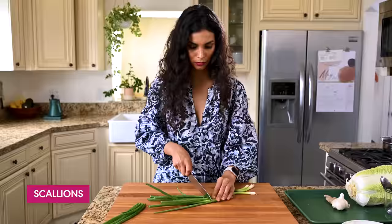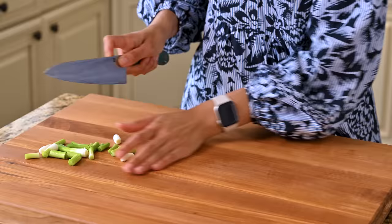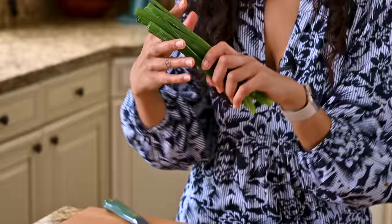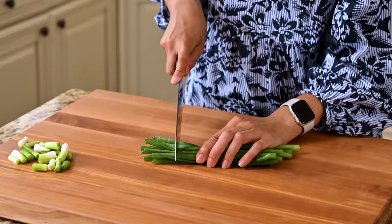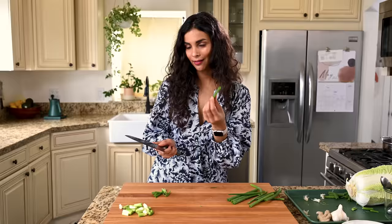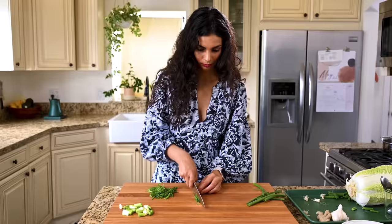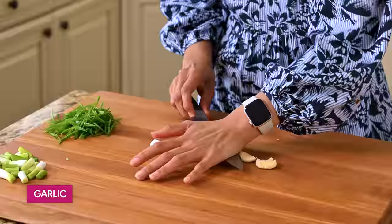Next up, we're gonna break down our aromatics and vegetables. We're gonna start with a bunch of scallions or green onions. We're gonna chop off the dark green tops and set those aside for later. For the rest of the scallion, I'm just gonna cut it into one-inch pieces. The dark green tops are a little more pungent — I like to use them as a garnish at the end, cut on a sharp bias. They look very sexy that way, but you can also just thinly slice them regularly. Got four garlic cloves — we'll finely chop those.